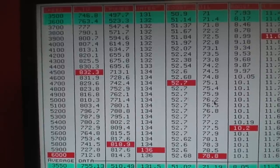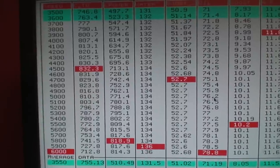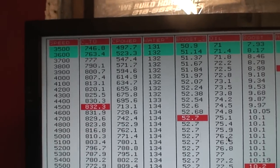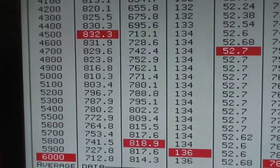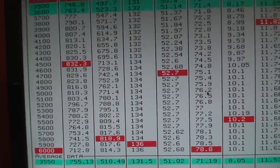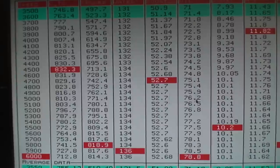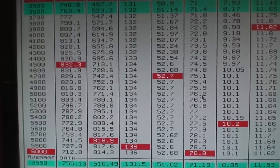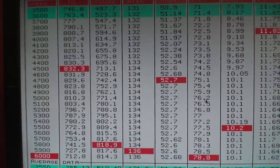Here is a shot of the Windsor at 10 pounds of boost: 832 foot-pounds of torque, 818 horsepower at 5,800 RPM, and you can see just how fat that curve is — 746 at 3,500 RPM. It's a pretty cool option for somebody who doesn't have any room for an intercooler. In this '32 there was just zero room; all you had was room for a radiator. It is an option, it's making pretty good power, and I love the look of this thing.